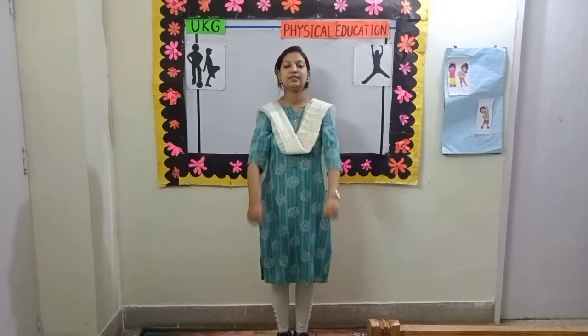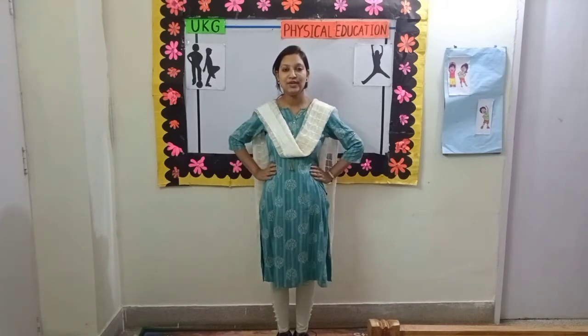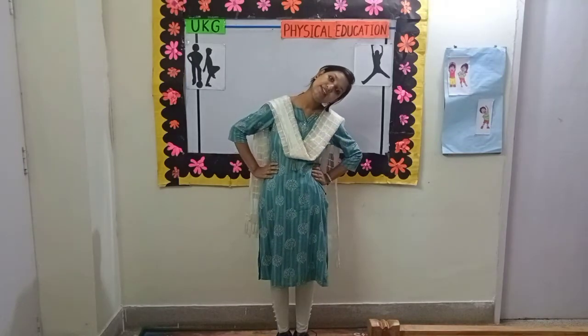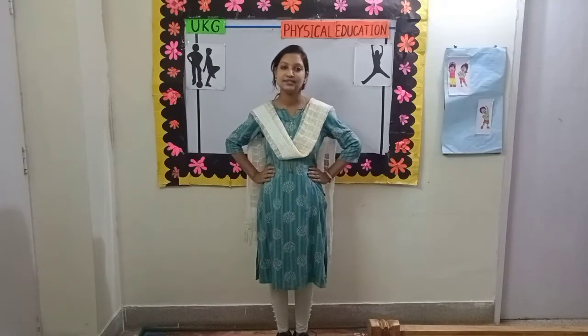Change. Exercise number 4. Put your hands on your waist and move your head. Left side, center, right side, center. Come, let's start.